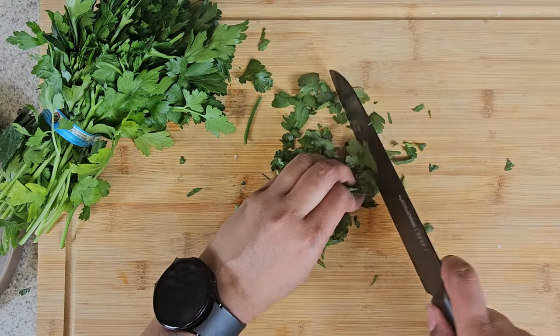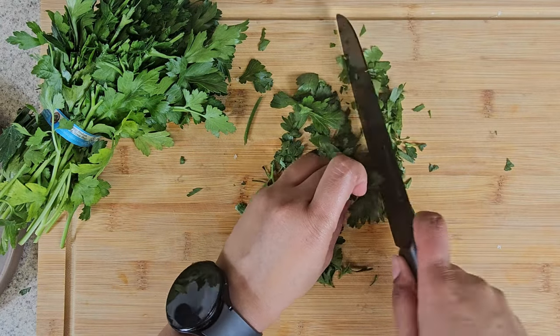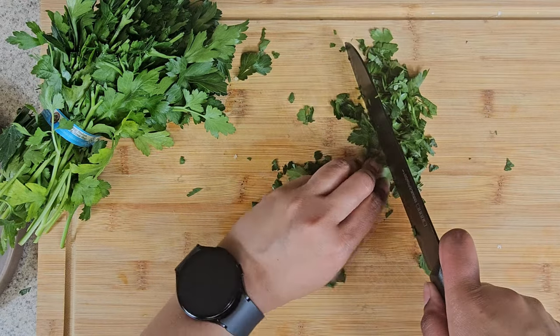You're going to have to prep your parsley and/or basil. In my case, I forgot to buy some basil, so we're just going to go with some parsley. Finely chop the parsley and basil.